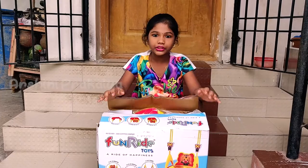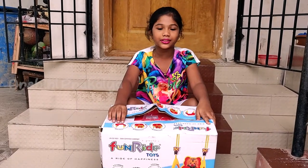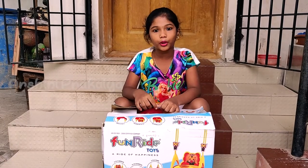Our first product is the Fun Ride Musical Swing. We are going to unbox this.